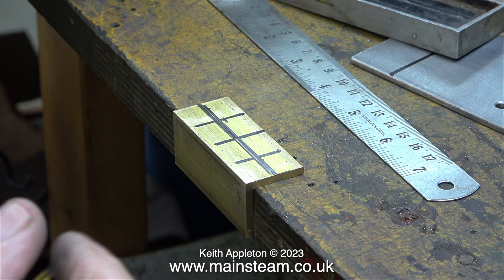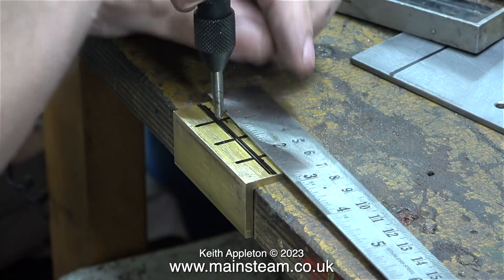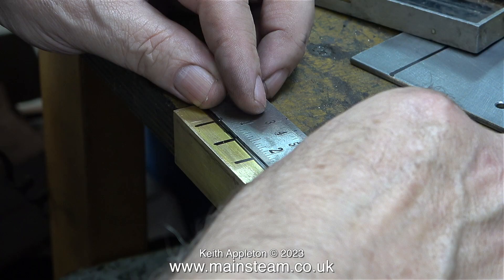I have to mention, before any viewers write in, this is a terrible way of doing the job and I am aware of it — I'm doing this for a reason. A much better way of doing this job would be to use my surface plate and a scribing block, but this way is quicker and it should be all right. In this clip I'm using a spring centre punch to centre mark where I'm going to drill the holes, but before I drilled the holes I double-checked with the rule that the centre marks were in the right place.